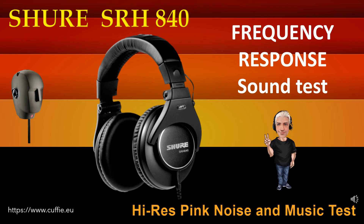This test determines the regularity and linearity of the frequency response by listening. At the beginning there will be a comparison with pink noise, then with musical pieces. Listen and find the difference between the original reference sound and the sound of the headphone. The closer the headphone gets to the original reference sound, the more linear and regular it will be. At each step, the frequency response graph will be displayed.